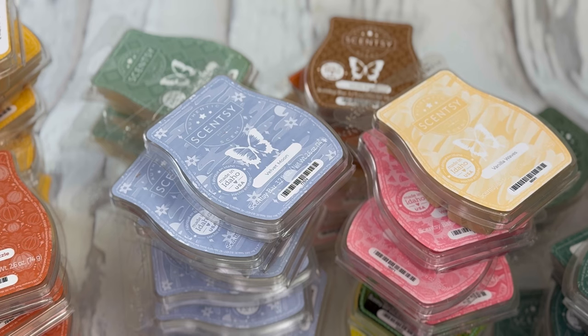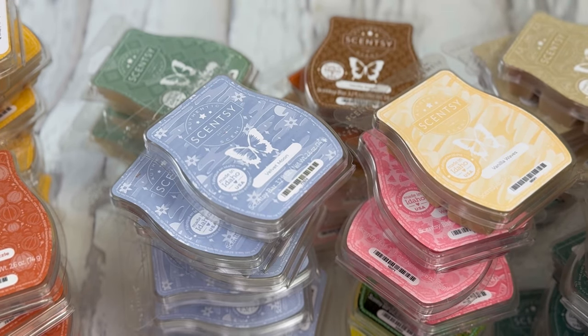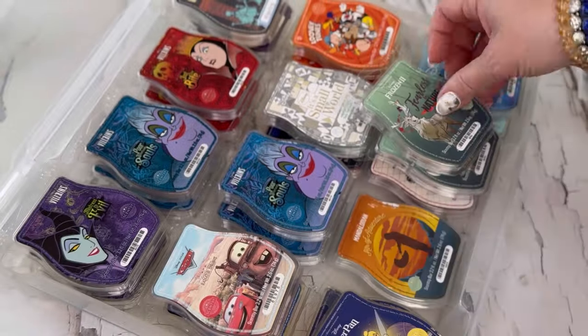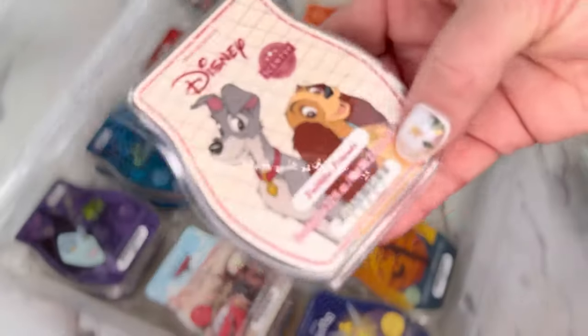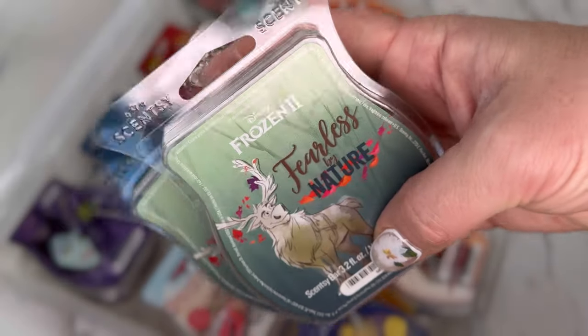That covers my regular bars — I might be missing a few since I've been warming some. Now let me grab my Disney collection. Disney bars: I have two of Tinkerbell sweet and sassy, one of air adventure Mandalorian, one of Disney faithful friends, two of Frozen 2 fearless by nature.